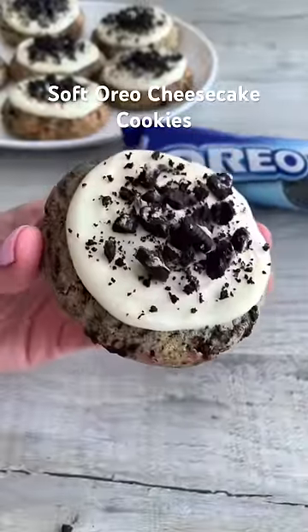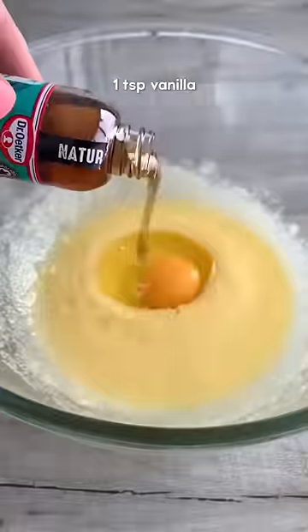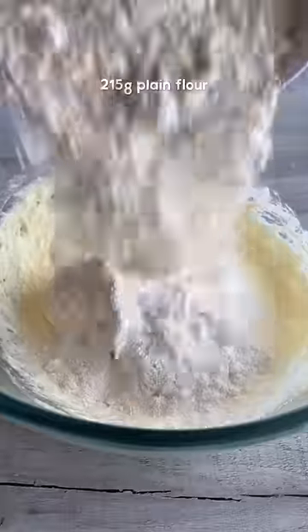Here's how to make super soft Oreo cheesecake cookies. Whisk together melted butter and sugar until light in colour, then add one egg and vanilla and whisk until combined.